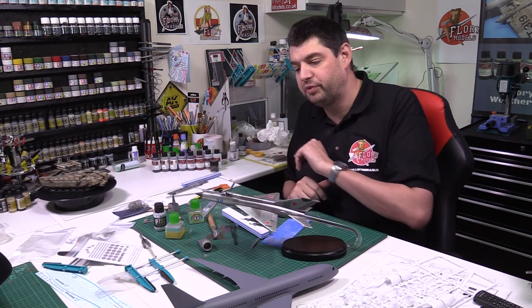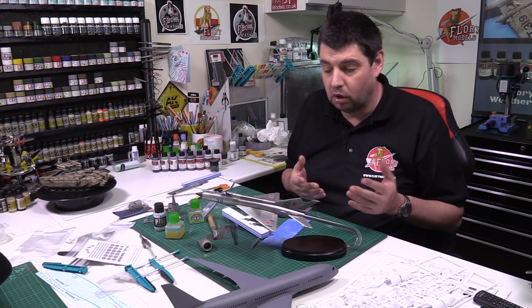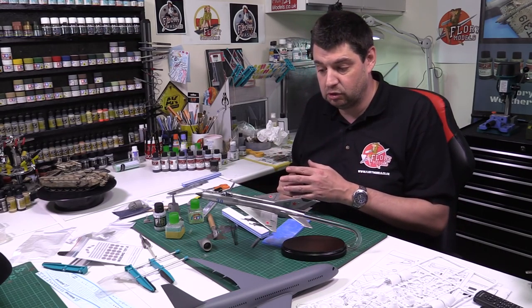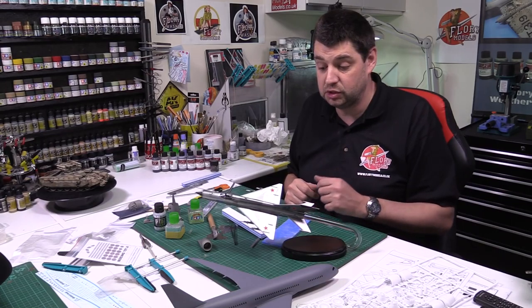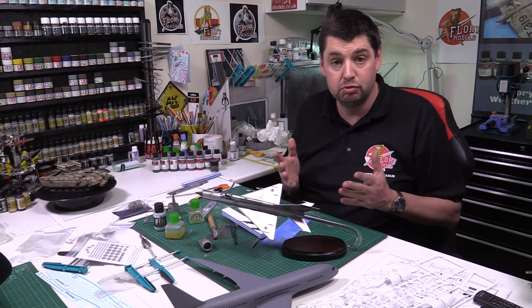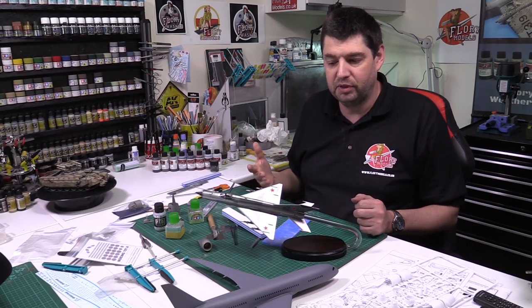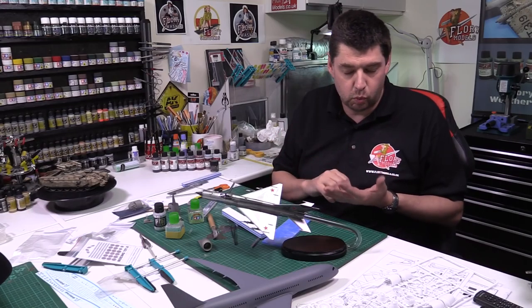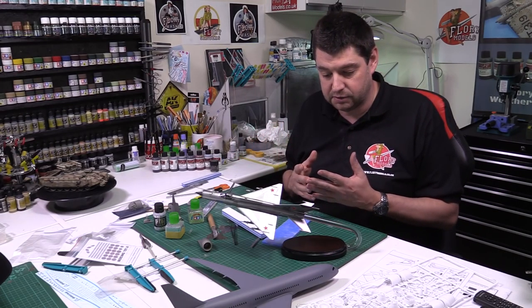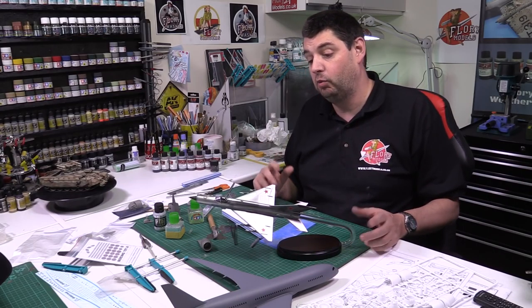We do little fixes — like the IFF probes underneath, which we'd knocked off, so we replaced those — and putting on the pitot tubes and generally bringing this one to an end. I normally rabbit on quite a lot, but when it comes to the summing up I like to cover everything we've done and explain my reasons why. On this one I got carried away — I think it's 16 minutes of me just telling you about what we did with this build.